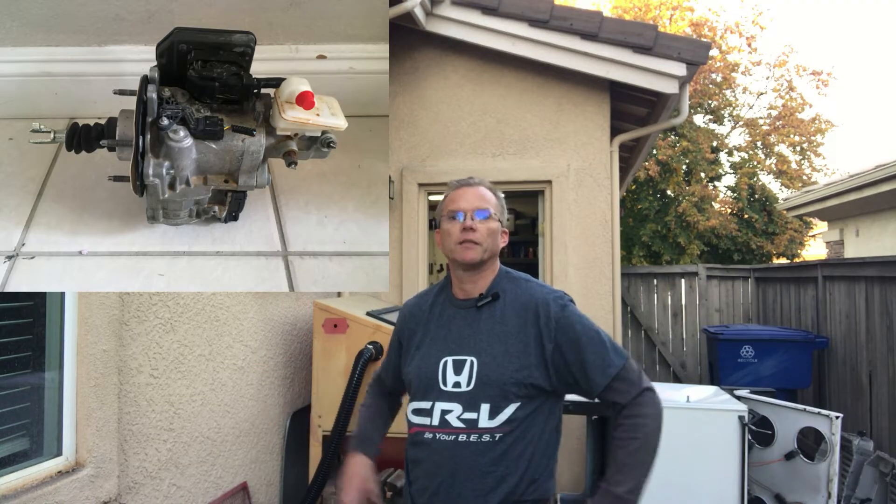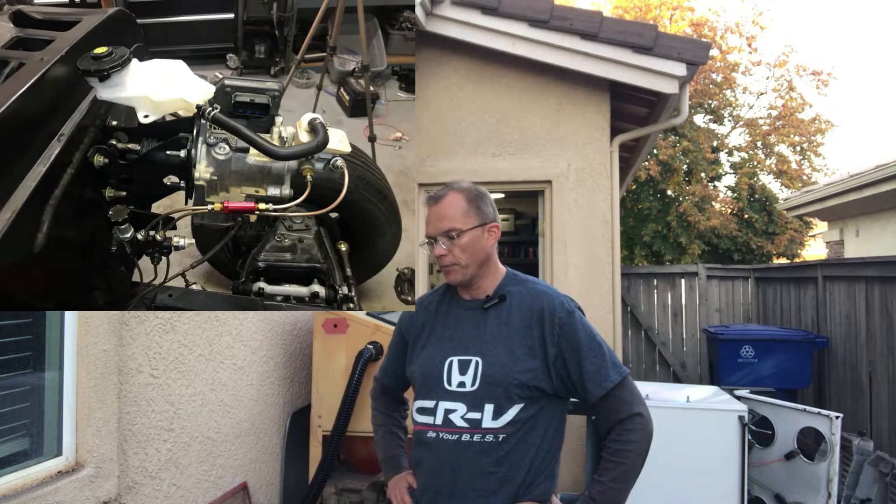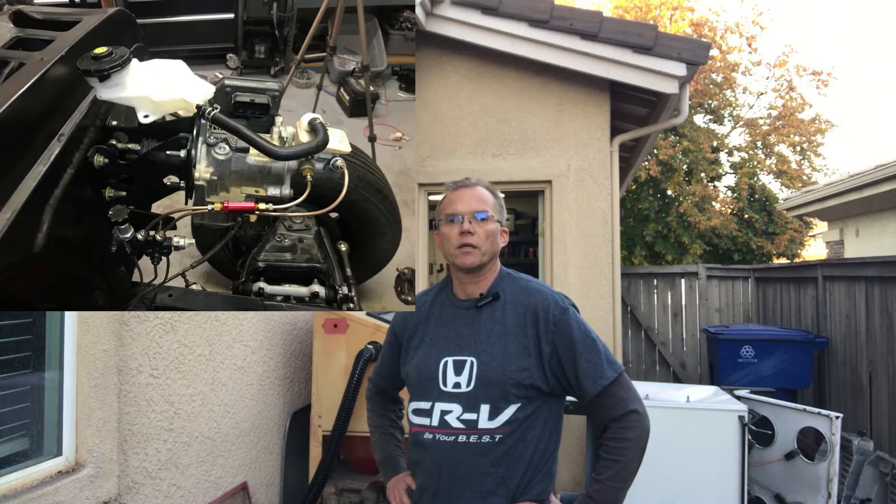I've spent the last days and months bleeding and re-bleeding the master cylinder of the iBooster, and my friend and I have pretty much come to the conclusion that it may indeed be a bad master cylinder after having tried to bleed and re-bleed it. I wasn't planning on making a video today, obviously, as you can tell from my studio surroundings.